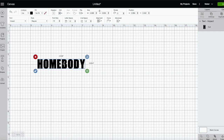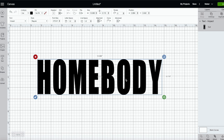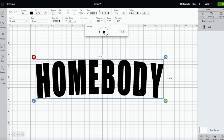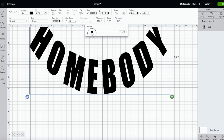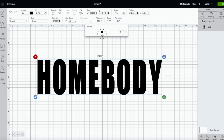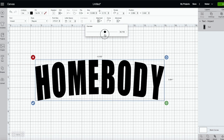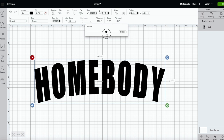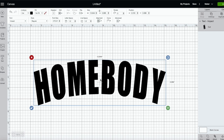Now I want to curve my text. I'll make it big so you can see what I'm doing. We're going to click on the curved text option and just play with it — I don't want it aggressively curved, just a little bit. I think that looks cute.